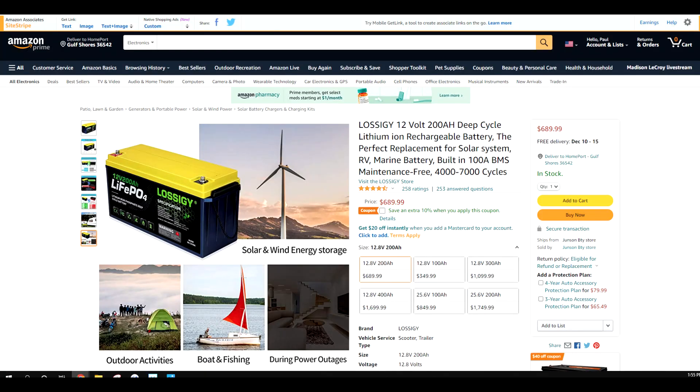Today I want to do a battery review on this Lossigy battery that I bought — L-O-S-S-I-G-Y. Why did I buy this battery? I would have preferred to go on with the battery that I bought from Renogy for Loop Princess, because it has the Bluetooth technology built into the batteries, into the BMS, which is the battery management system.